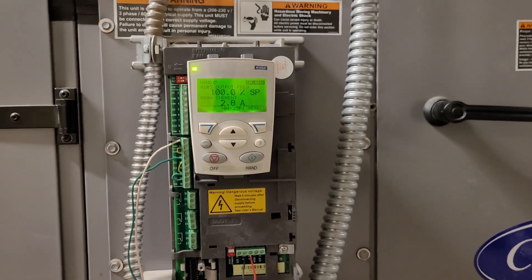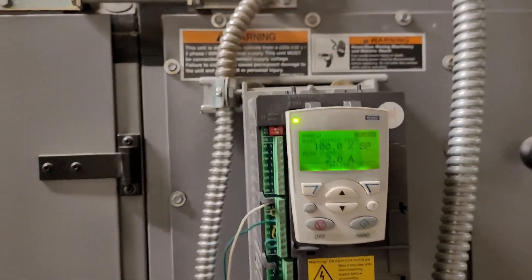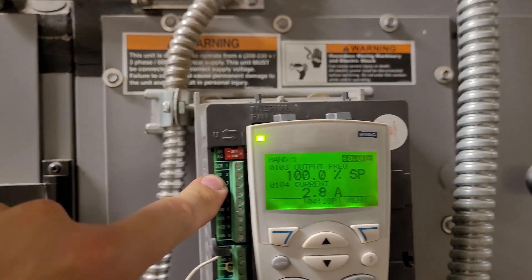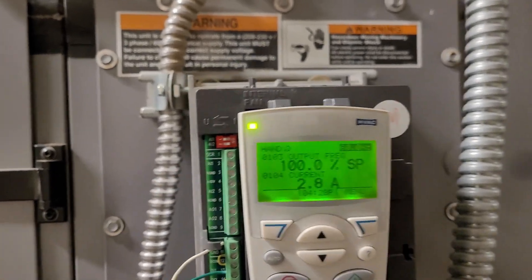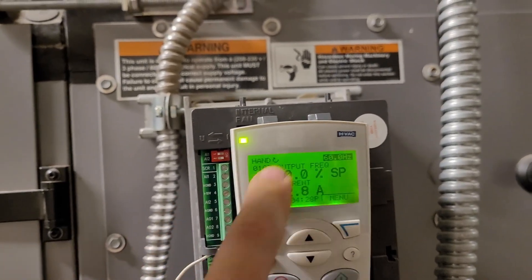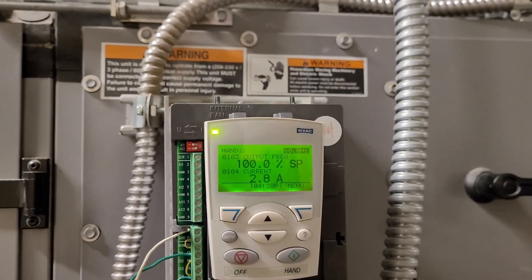99 times out of 100, you're just going to walk up on it, find your start/stop on DI1 and your speed wires on AI1, and you're not going to have to mess with commissioning the motor amperage, RPMs, or voltage. But there will be times — a common one is if AI1 is set to 4-to-20 milliamps on the old EMS controller and your new controller uses 0-to-10 volt. The switches to configure that are right here. If you ever need to, just commission the drive and use HVAC Default as your application.